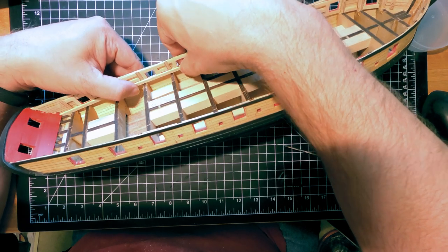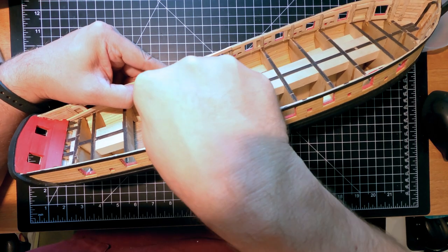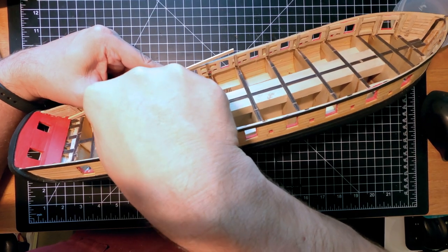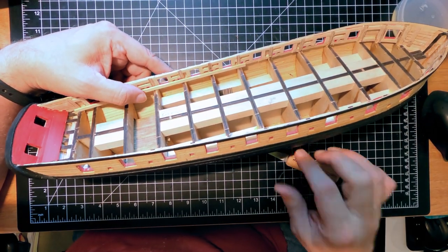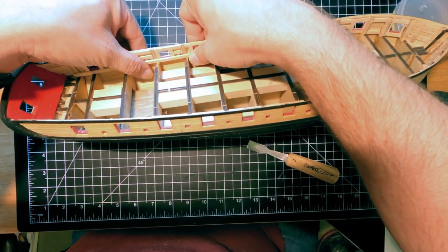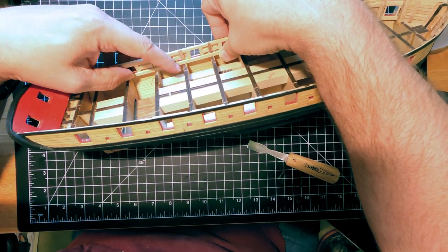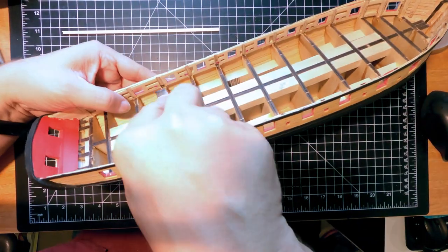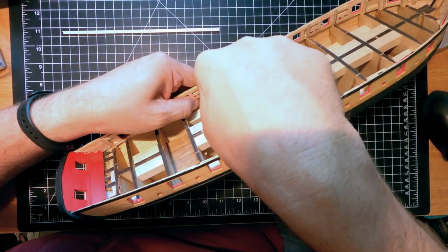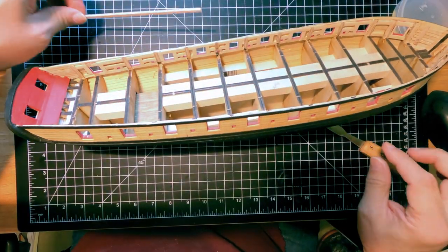Looking on the inside, looks like I could take this spot right here down a little bit, probably right here a little bit. Don't want to go too far, but you want to keep it so this is a nice fair curve. You still have the deck planking to go on as well. As I go down it looks like there's a gap here, so this one and this one could probably go down a little bit — just slowly ease it down until you're happy with it.